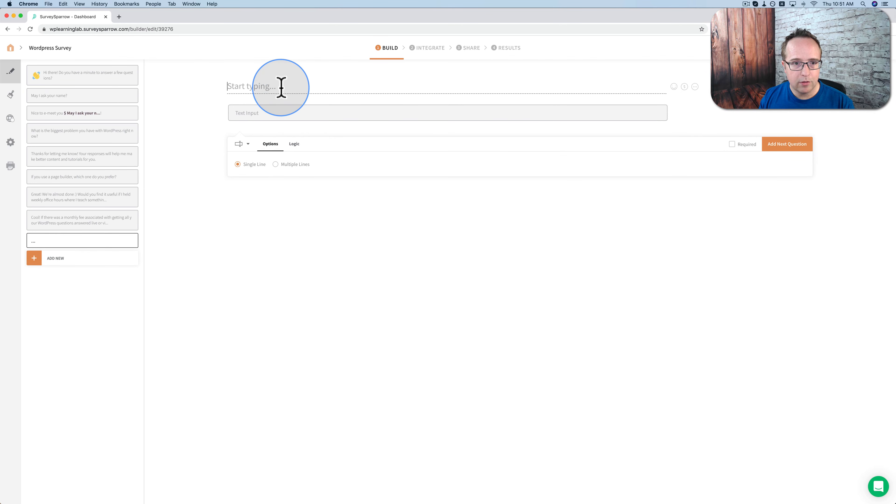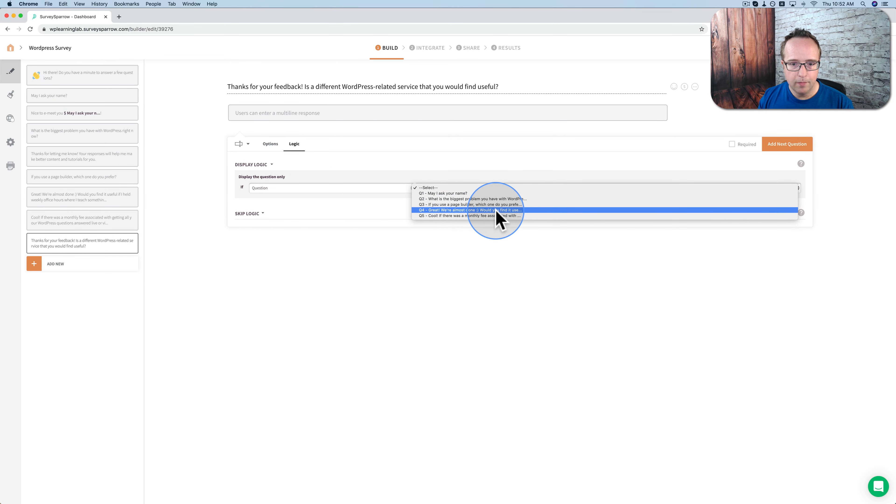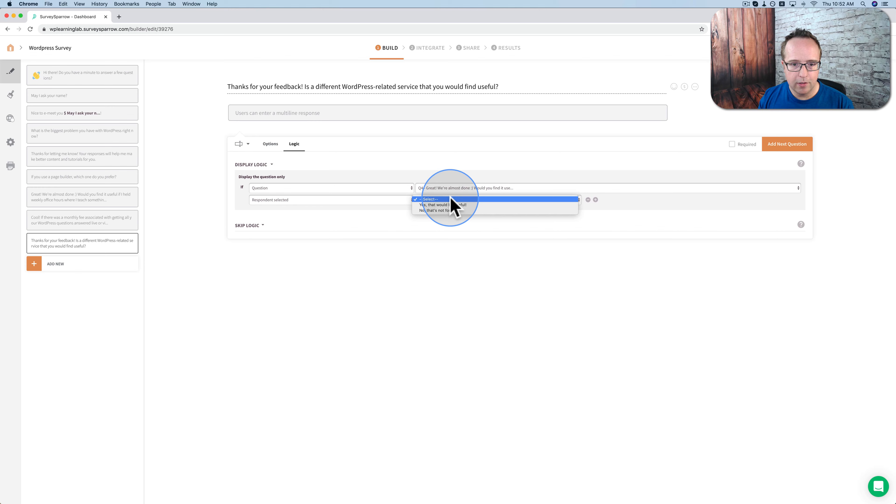This next question is going to be a text field — it is the response I give if they choose no, that the office hours is not for them. I'm going to say: 'Thanks for your feedback. Is there a different WordPress related service that you would find useful?' They can enter it here. I'm going to choose multiple lines to allow them to add multiple lines if they want. Under logic, display logic, I'll choose: if question four, the answer they select is 'No,' then show this question. We'll make that required.